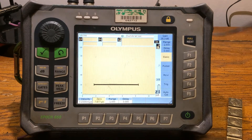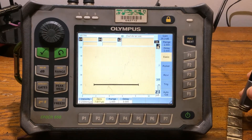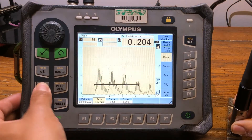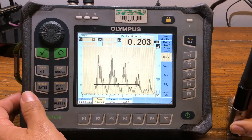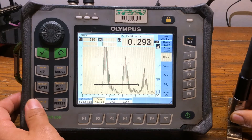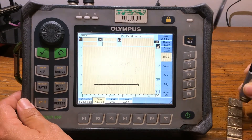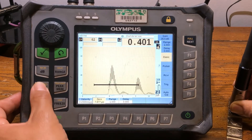We're going to calibrate echo-to-echo using a carbon steel cal block. As of right now we're actually good with our calibration — we're not that far off, just a little off on that measurement. So we're going to hit second function auto 80, and you can see we're pretty much on point with this.